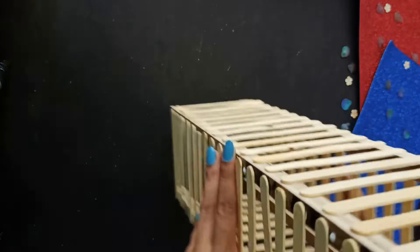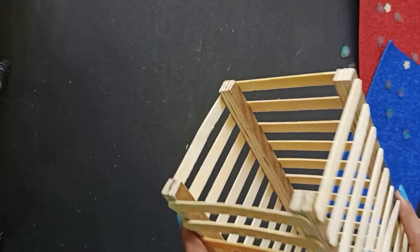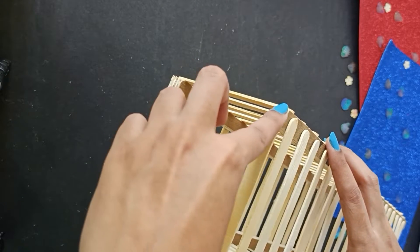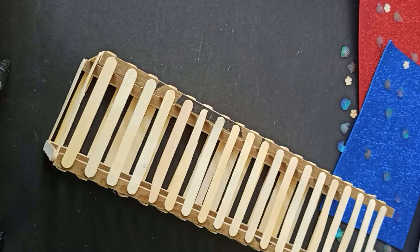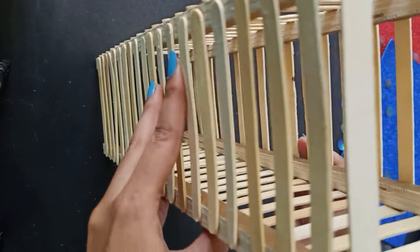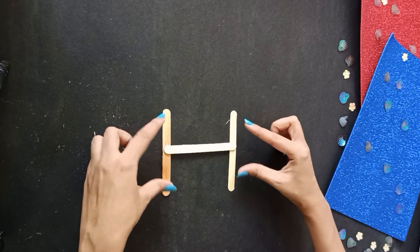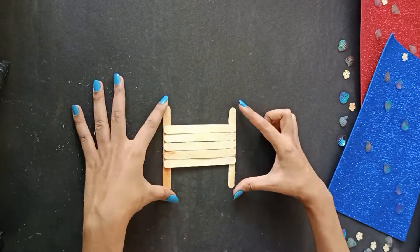Our basic lamp design is now complete and it's time for finishing touches. To conceal the four corners and make it more cohesive, we'll grab four more sticks and place them at the corners, which will make our lamp look more polished. This will be the top of the lamp and you can easily slide your hand through to replace the bulb. For the base, take two ice cream sticks, join them forming an H, and build up around it using more sticks.